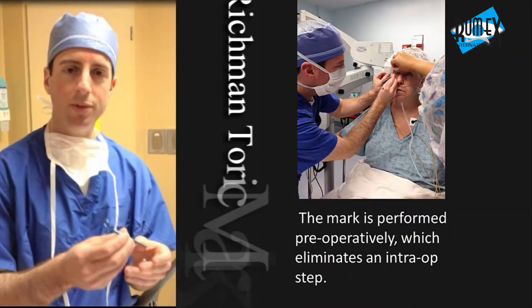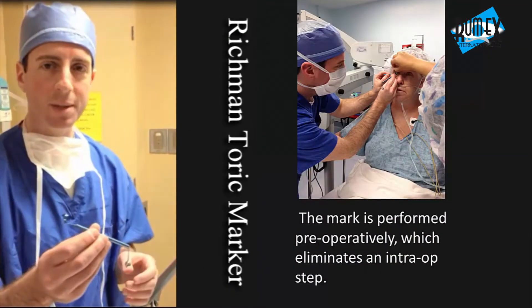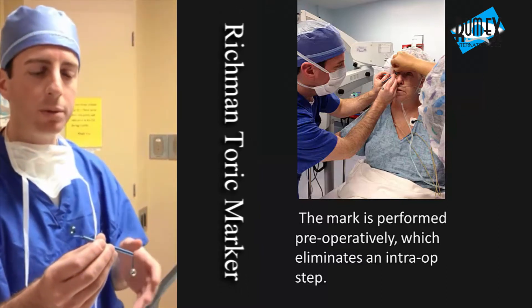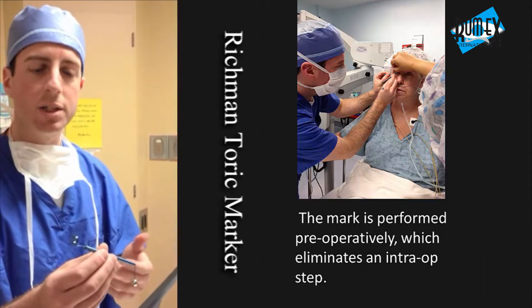Richmond Torek Marker. What we've done with this design is try to make a single-step Torek marker, to avoid having to mark once pre-op and then again in the operating room, to try to get it more accurate and with less chance of error.